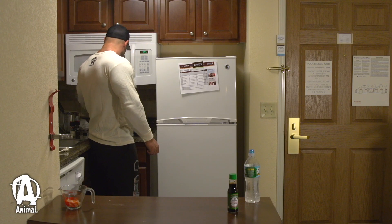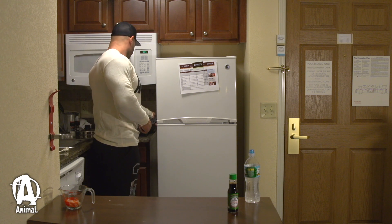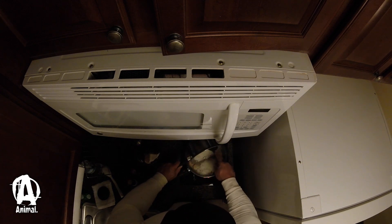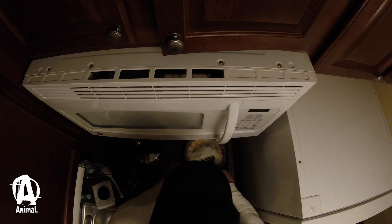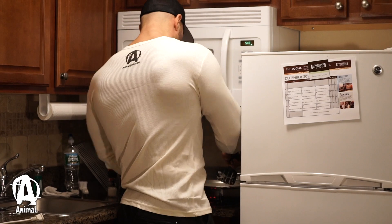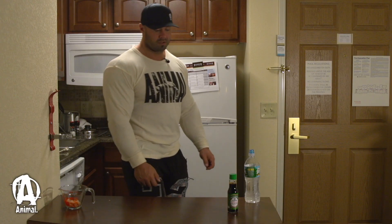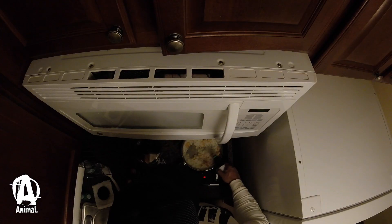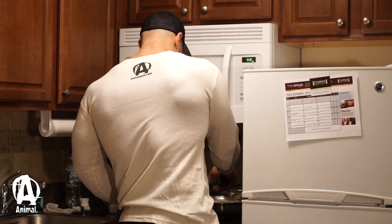Now the rice is done and the shrimp is done. I'm gonna add the rice into the pot of shrimp, like so, and mix it around a little bit. I'm gonna add some soy sauce — that's the secret sauce. It's the flavor, it's what makes it taste good.